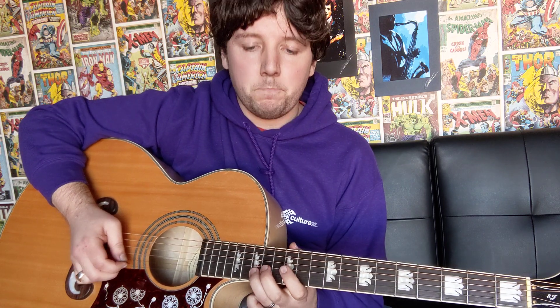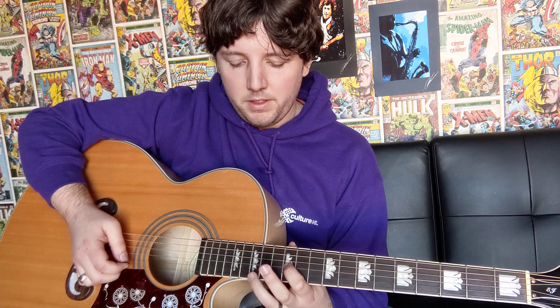The next part: first finger third string 12, then third finger second string 15, middle finger third string 15, middle finger third string 14, and then middle finger third string 14. We're going to be doing that two times as well.